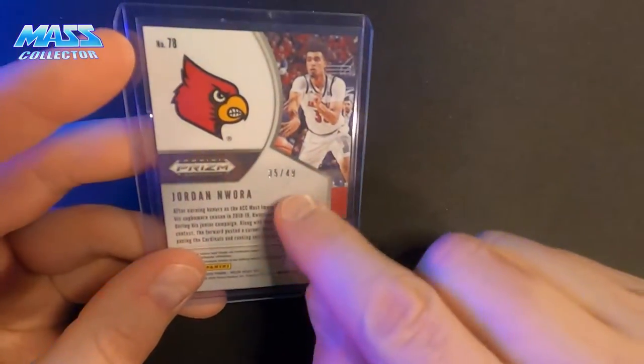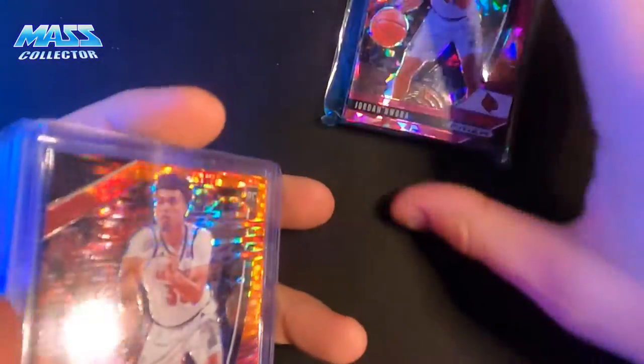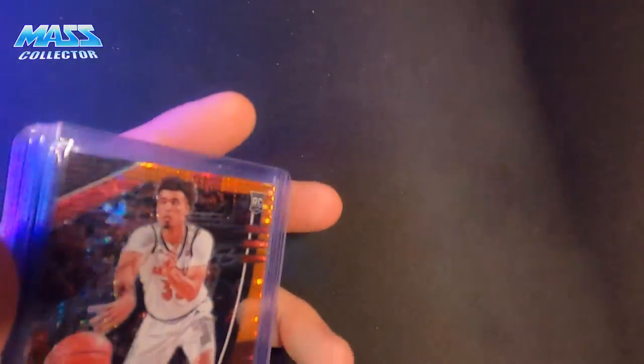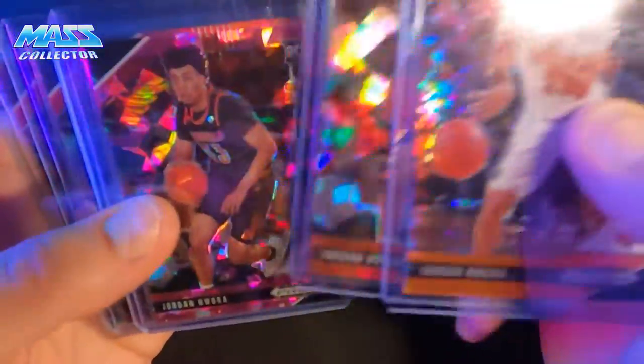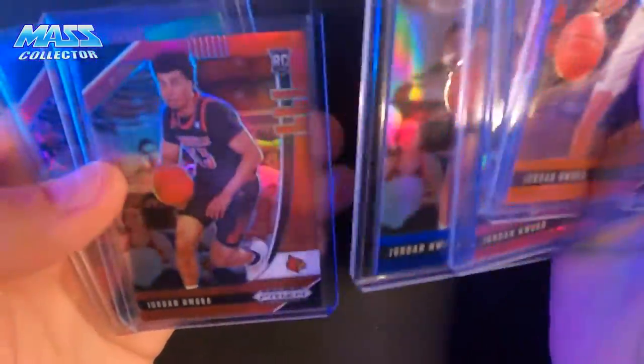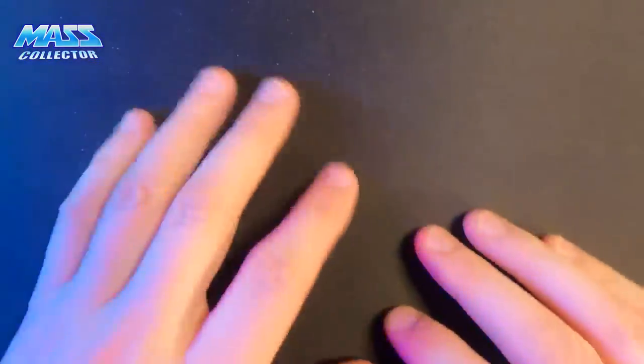So I've been kind of just targeting the serial-numbered ones now. I know it's not really wise to pick up a whole bunch of draft prism cards because they really just don't hold the value like a true rookie card does in their jersey. But you know what — if it's numbered and it's a low number, I'm gonna try to snag it.